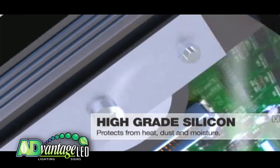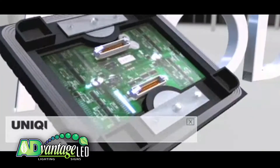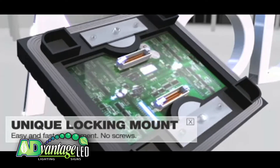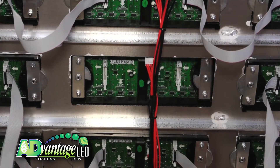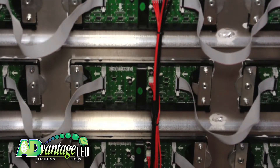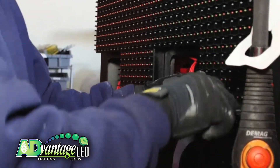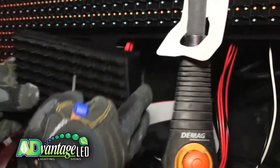Advantage uses their uniquely designed LED modules which feature our custom easy access cam locking mechanism. Many of our competitors' LED panels are held on with screws which are easily stripped out or lost and can cause delays during construction or maintenance. Our unique cam lock design makes installing and removing LED modules to access the interior of our displays for maintenance as easy as one, two, saving you time and money on future maintenance.